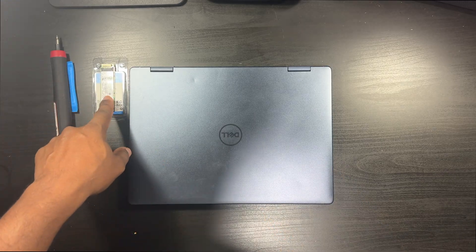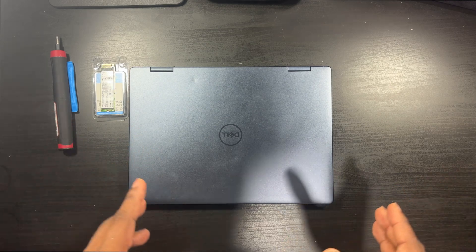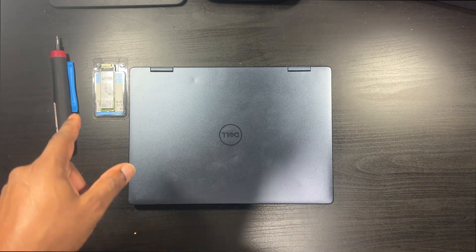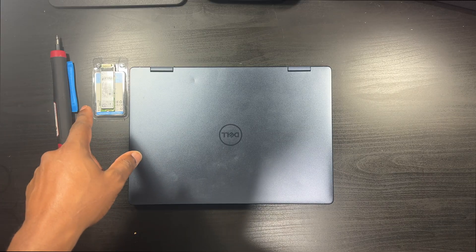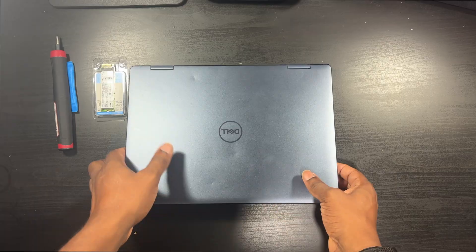It has a 512GB — I think it's a 2230, a really small M.2. I want to put a terabyte in here; if not, I'll keep the 512. But I want to try to upgrade both the RAM and the solid-state drive.